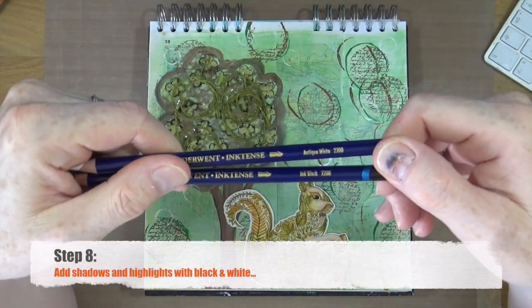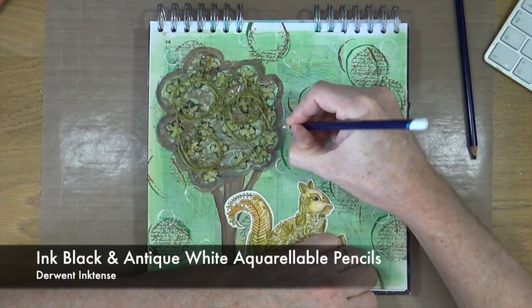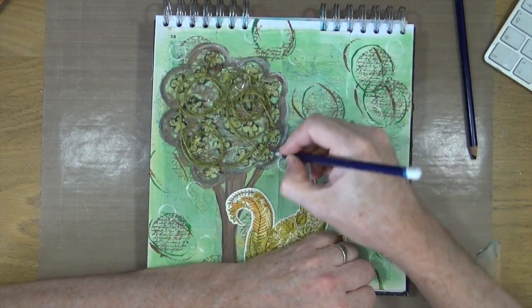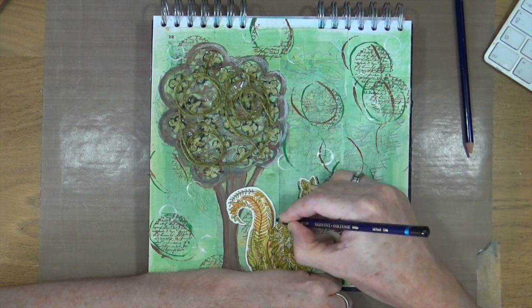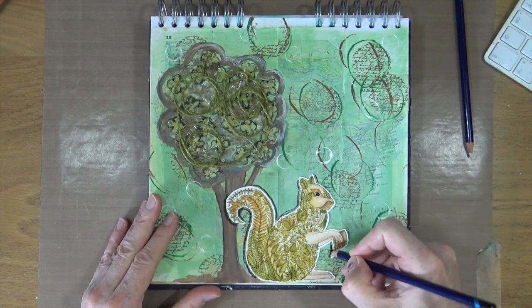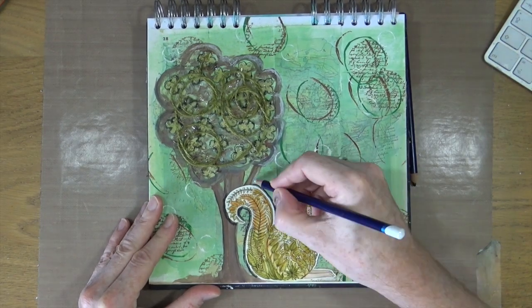It's the next morning and step number eight is to add shadows and highlights with black and white. The heavy gel medium is now nice and dry — it's gone completely see-through with a little bit of a shine. I'm using Derwent Inktense pencils in Ink Black and Antique White, and I'm going to use those two just to add some shadows and highlights.